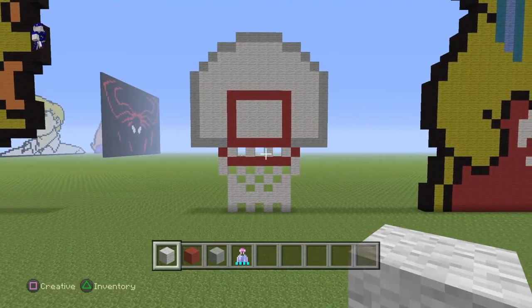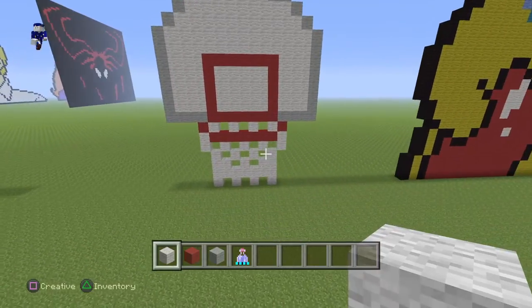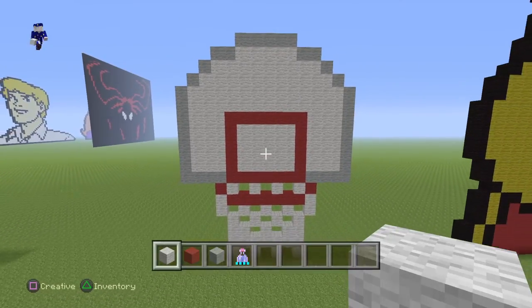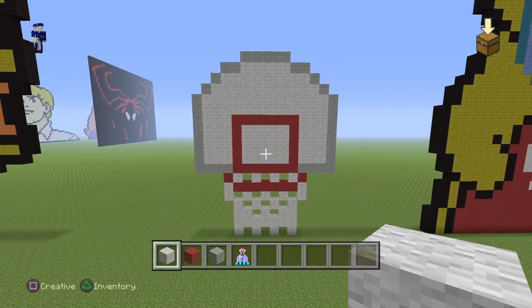Hello everybody. For this pixel art tutorial, I'm gonna be making this basketball hoop — or backboard, yeah basketball hoop. I guess let's call it that.